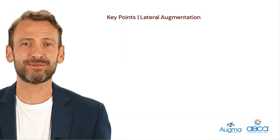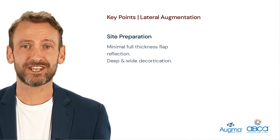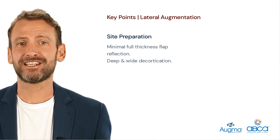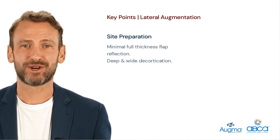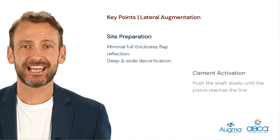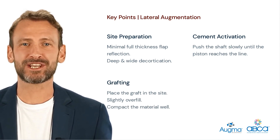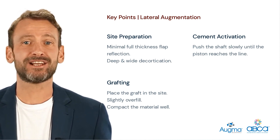To summarize, here are the key points for the lateral augmentation protocol. Site Preparation: one vertical incision no more than 3 mm into the mucosa; reflect the flap just enough to expose the entire grafted site. Do not perform periosteal-releasing incisions or any soft tissue manipulation to gain tension-free closure. The flap must be with tension. When performing decortication it is necessary to go down through the cortex to the spongy bone. Cement Activation: push the shaft slowly until the first piston reaches the line. Grafting: place the Augma bone graft cement in the site, making sure to slightly overfill, then compact well with a dry gauze for 3 seconds and add additional compaction with a periosteal elevator.